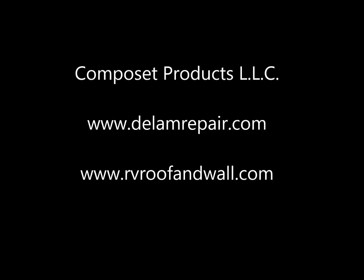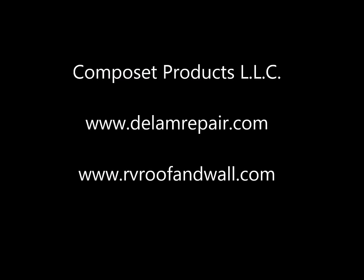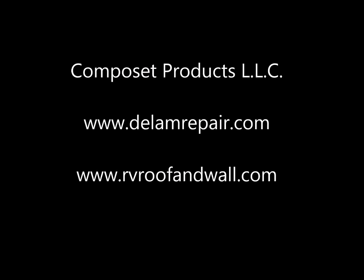Please visit us at www.dlamrepair.com and www.rvroofandwall.com for further information.